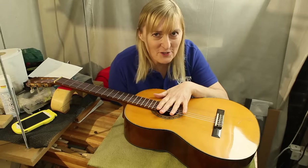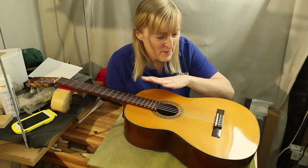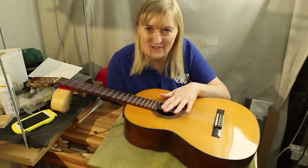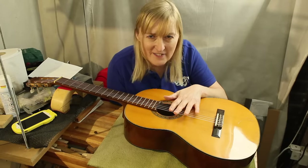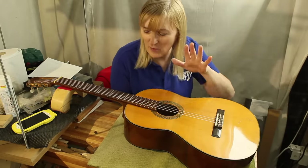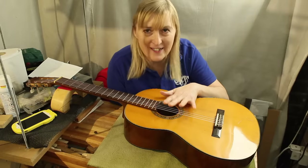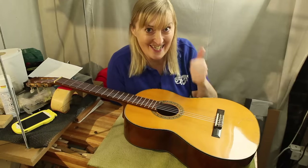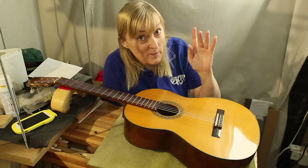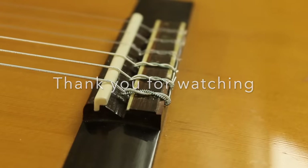I've never understood with nylon strings why it takes so long for them to settle down, but they do settle down and stabilise. And yet that can be undone by just a couple of hours of lack of tension on them and you have to go through the whole cycle again — I don't understand that. If anybody understands that, please let me know in the comments. I think we're there. I will be doing a fret dressing on this — whether or not I film it I don't know. But I think I am very close to a perfectly set-up guitar. So that's it — we'll see you in the next video. Bye-bye.